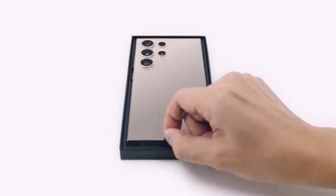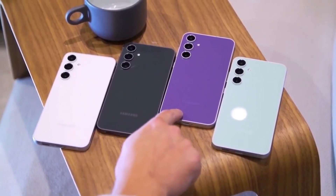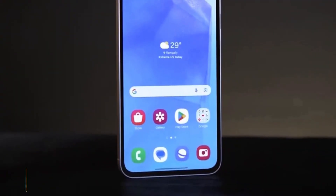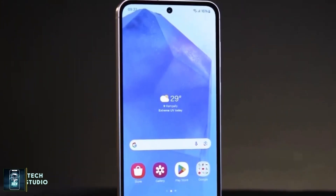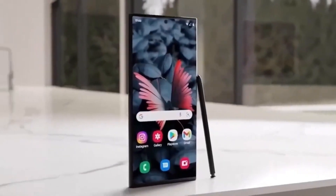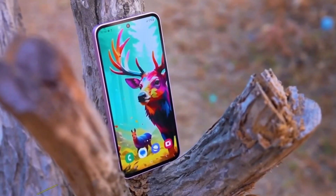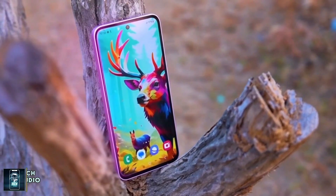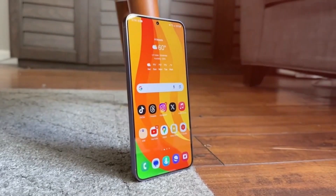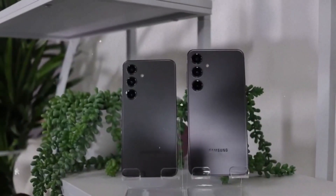Putting all these pieces together, it makes sense that the newly spotted firmware for the Galaxy S25 is an early build of One UI 8.0. Typically, Samsung starts testing new Android versions in the second quarter of the year. Since One UI 8.0 has been spotted two months ahead of schedule, there's a strong chance that the stable version will also arrive sooner than expected. If Samsung can release One UI 8.0 on time, it will be a welcome change after the delays seen with One UI 7.0, and new Android 16 features could be available to Galaxy users earlier than usual.